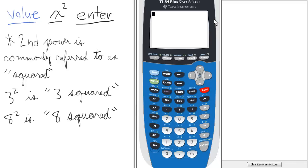Raising a number to the second power is commonly called squaring the number. So 3 raised to the second power is 3 squared, and 8 to the second power is called 8 squared.